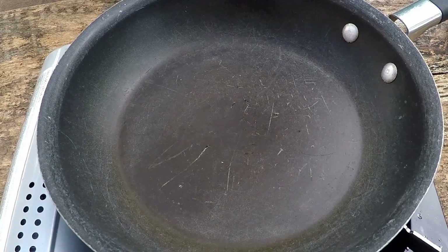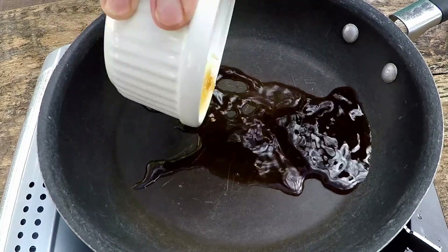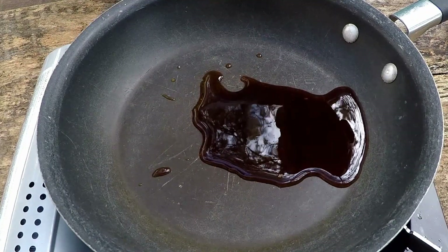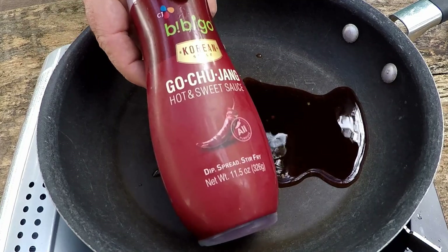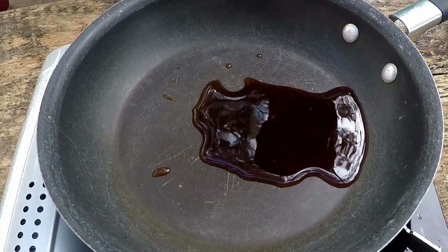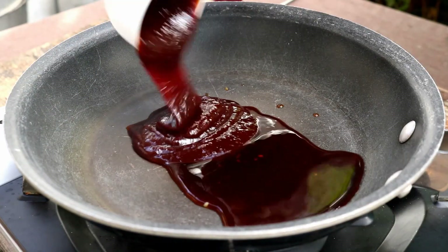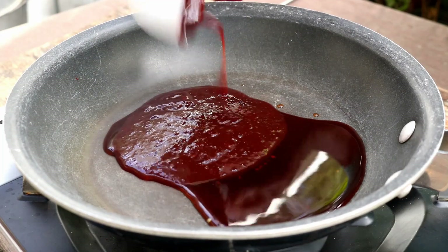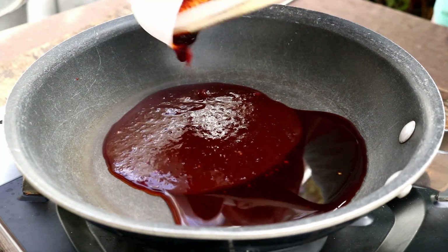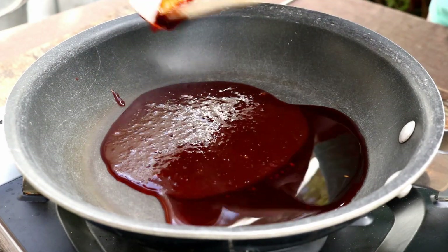We've got about 10 minutes before these wings are ready. What I've got here is a tablespoon each of fish sauce, soy sauce, and rice wine vinegar. Then the star of this recipe is this gochujang hot and sweet sauce — I've got that at the big box store. We've got one-third of a cup of this gochujang sauce.